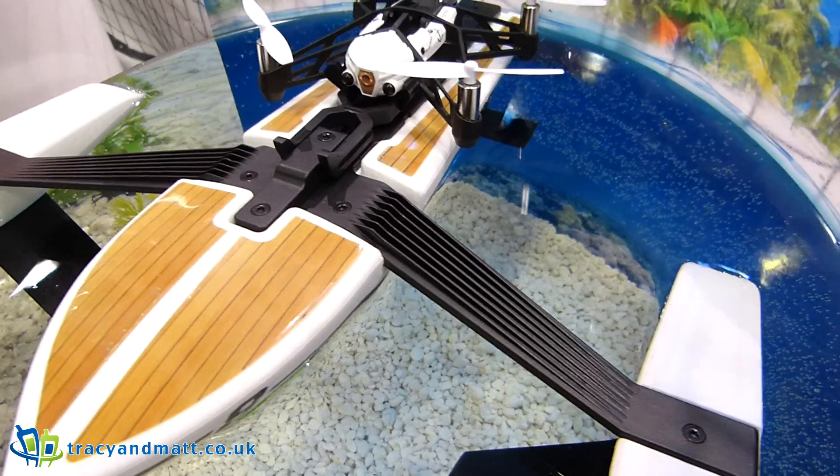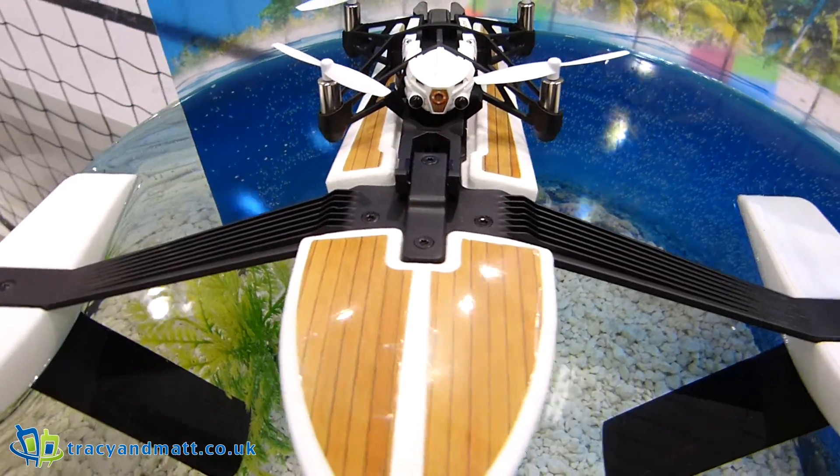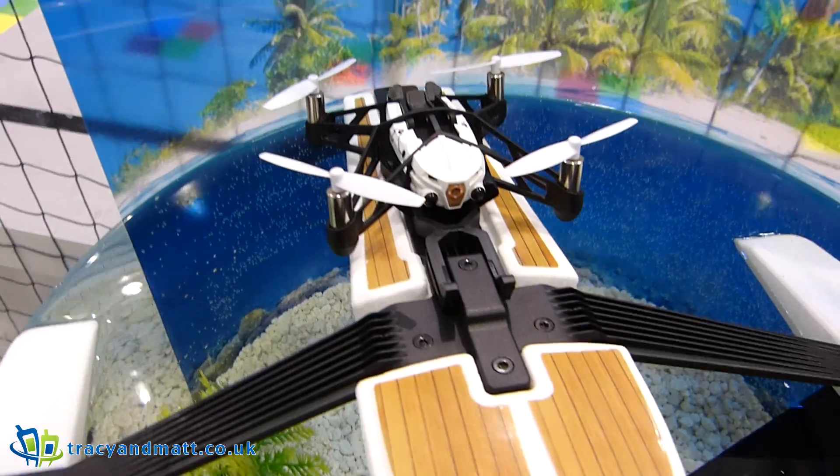The Hydrofoil Drone has aquatic and flight modes. It's ultra responsive and can take snapshots with its built-in camera.